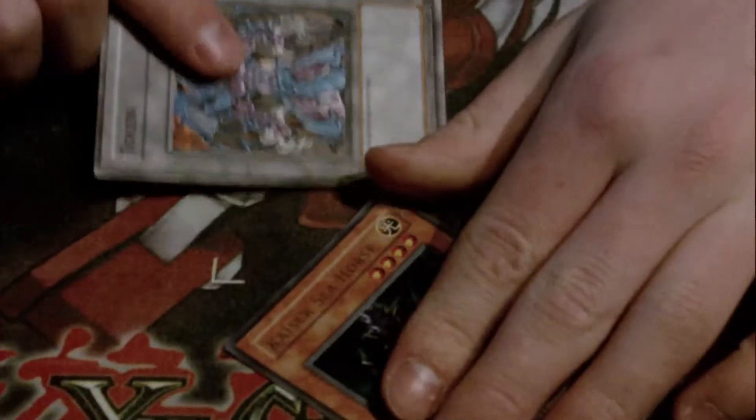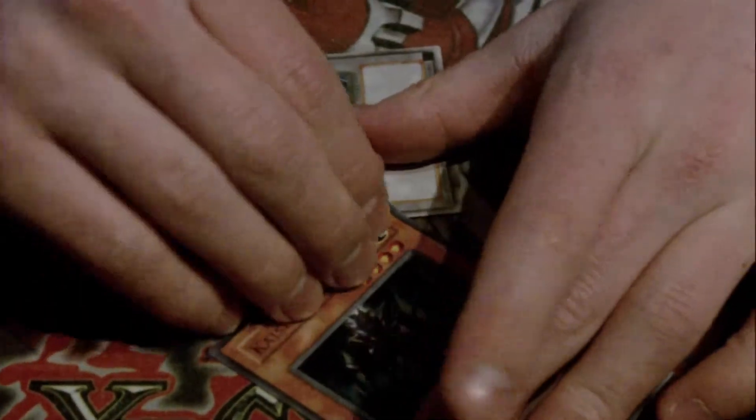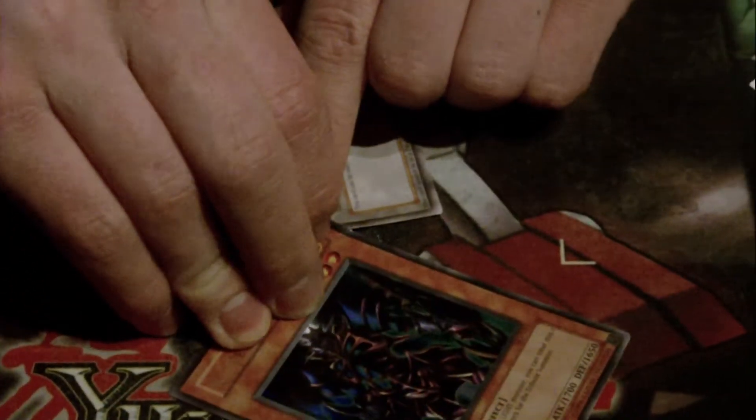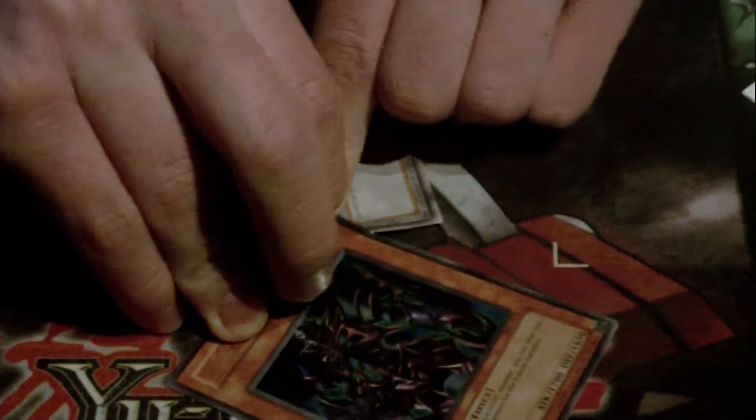Just pull it off a little bit so it gets off, like this. Then you just use your token — get the face of the card up, stick it in between those layers, then push down the token so it's in between there. You push it down and you pull, and you just keep doing that. You peel the top layer with the image on it off.